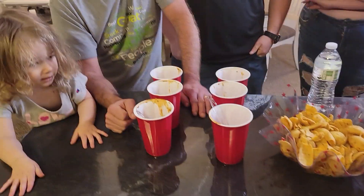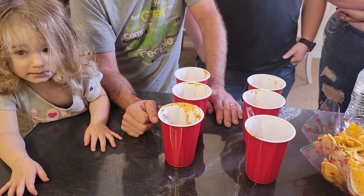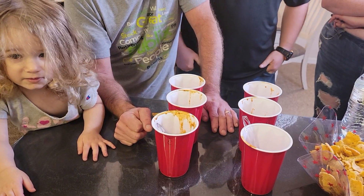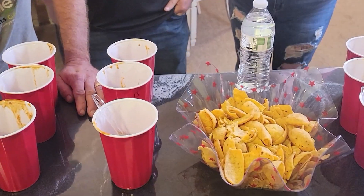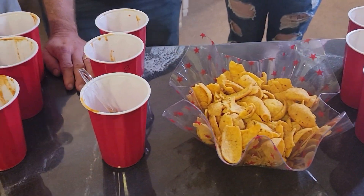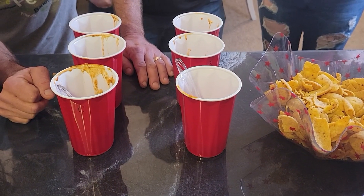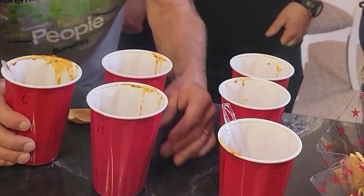Are we ready for the chili challenge? Kyler! So everybody has three different kinds of chili and no water in front of them. Let's give it a taste and see what we think — pick your best. Each one is marked A, B, and C — you tell me.